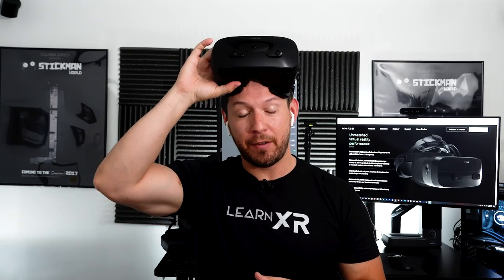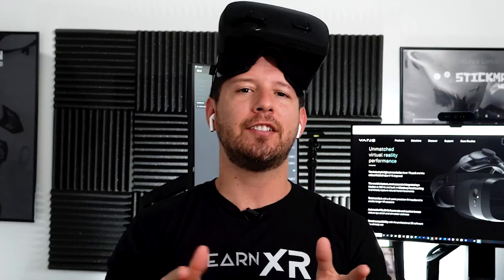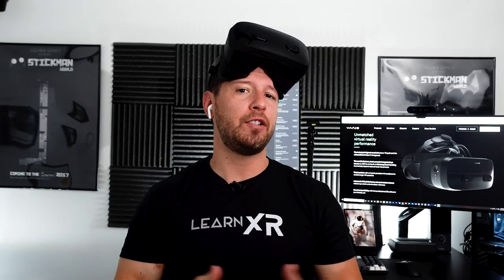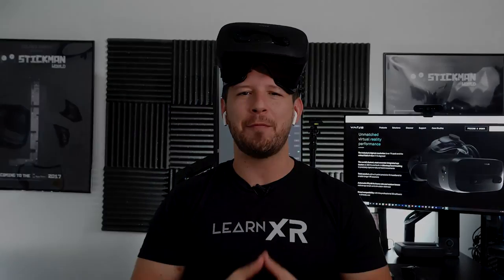Thank you very much for watching — I really appreciate your time. If you have any questions about the Varjo VR3 please let me know in the comments. I'll also be doing development videos covering the Varjo SDK and how to integrate it into HDRP projects in future videos. Thanks again, guys.